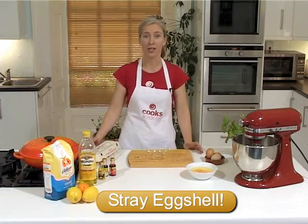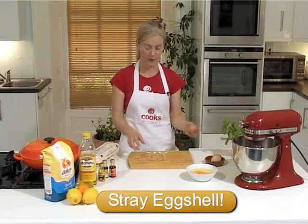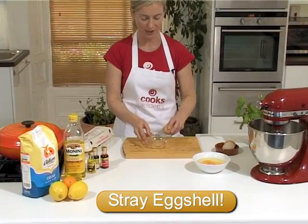Have you ever had a problem fishing stray eggshell out of a bowl when you're cracking your eggs? I'm sure you have. I'm going to show you a really quick way to get rid of those stray bits of eggshell.